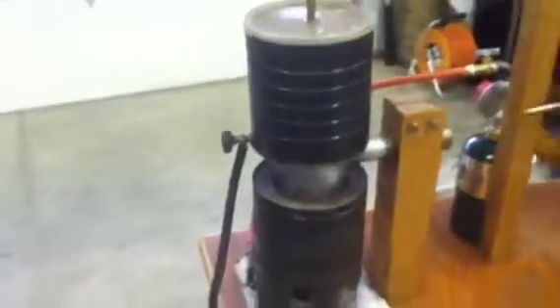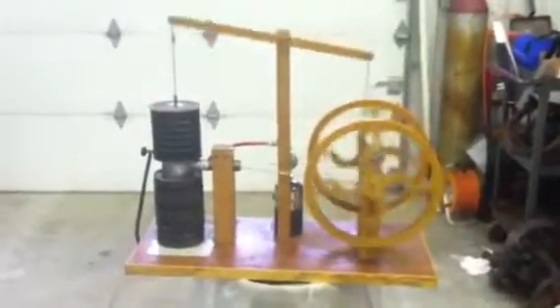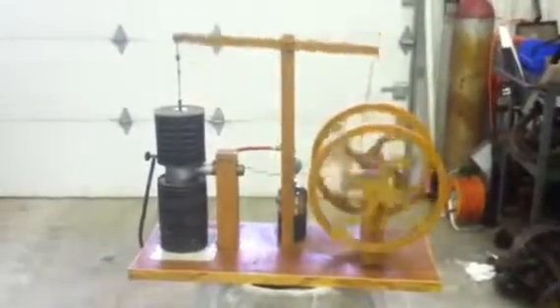I got a little drain valve there for the water in the top can — it's pretty big. The flywheels are about 15 inches in diameter, and the whole thing is about almost three feet long.